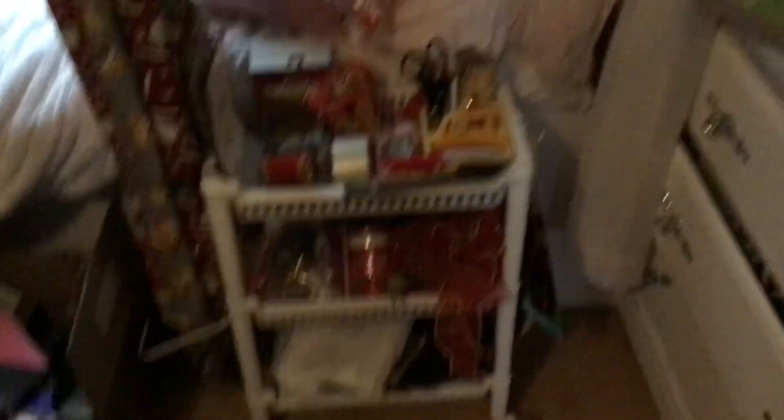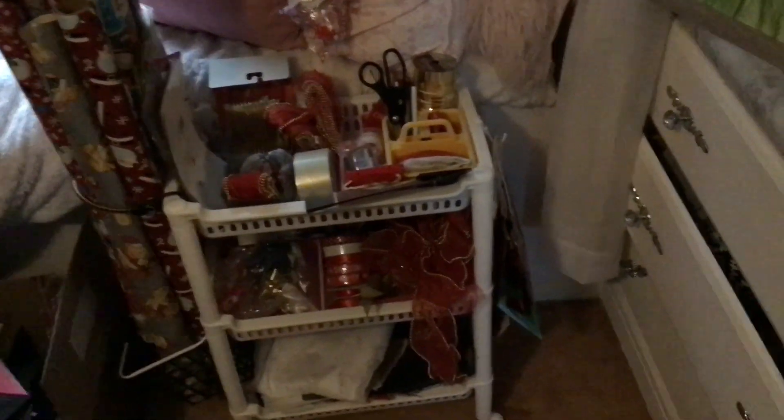Mine is Christmas-oriented, but I have a thing underneath my bed that has all other gift wrap in it — like birthdays and regular occasional paper. My tape and stuff is right here, so I can grab what I need from under the bed and still use this for gift wrap.